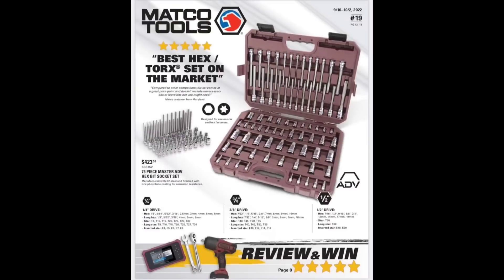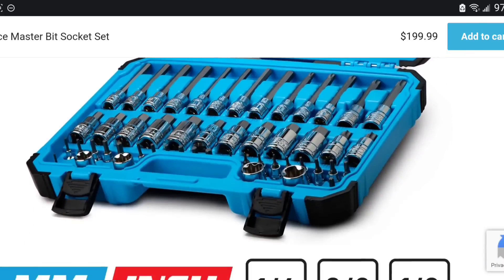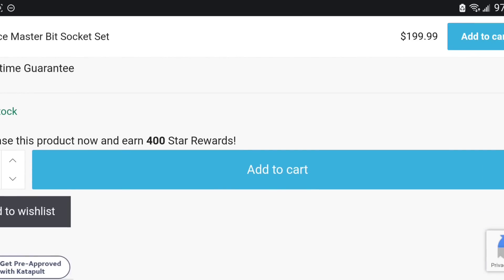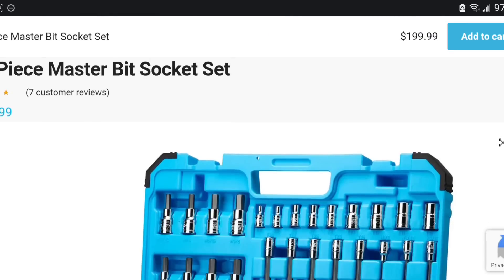Let's take a peek real quick. So I was wrong on the price. S2 steel — I trust in the Capri socket. But this is quarter-three, it's a half-inch set, and this is an 88-piece set, all for the low low price of $199. $199 — you guys should have said something when that was going down.